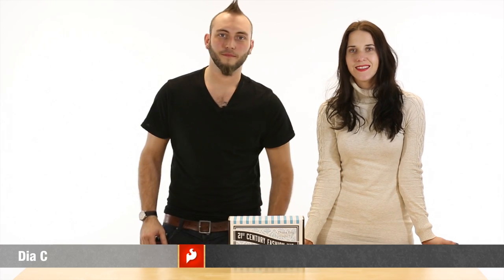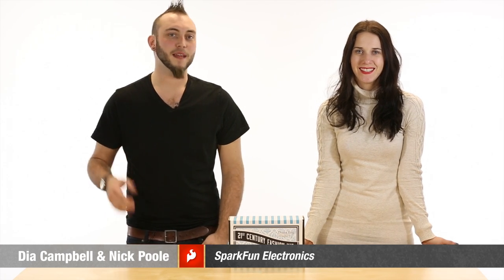Welcome to Electrocute, where we share with you some of our favorite wearable technologies and products. I'm Diaz, SparkFun's textile specialist. And I'm Nick, creative technologist. And today, we'd like to share another product from the 21st century fashion kit: thermochromatic pigment.